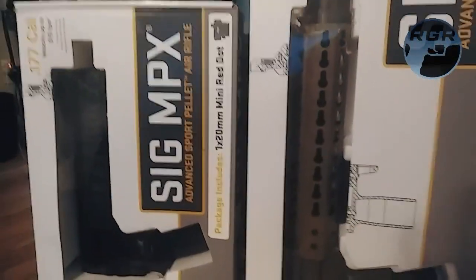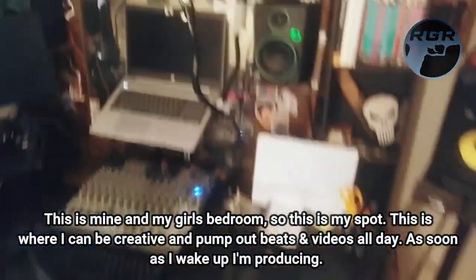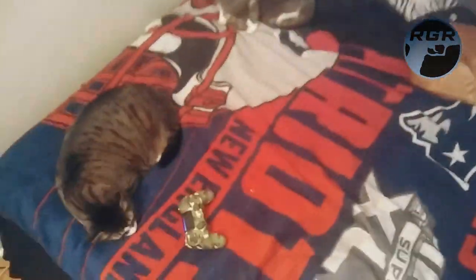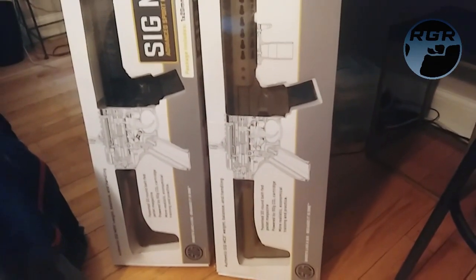It seems super easy from what I've seen on YouTube. So I'm ready to go — I've got my pellets, my CO2, the Sig MPX and its bigger brother the MCX. Just in case you were wondering, this is my workstation where I edit and produce music — that's why there's a keyboard in the background. I've also got my parrot fish and the snails making a mess of the glass over there. I'm just playing some Rainbow Six Siege, chilling, and these guys showed up so I'm happy.